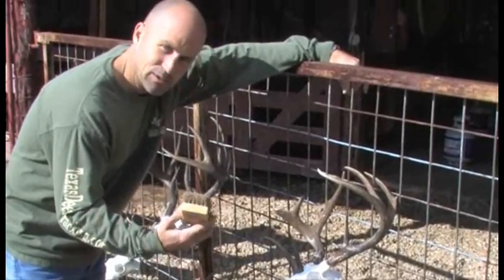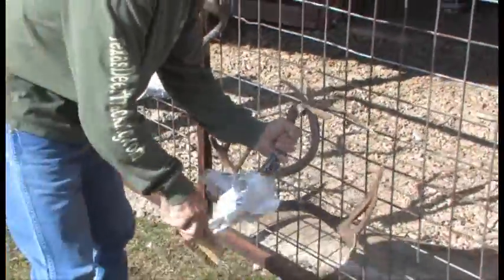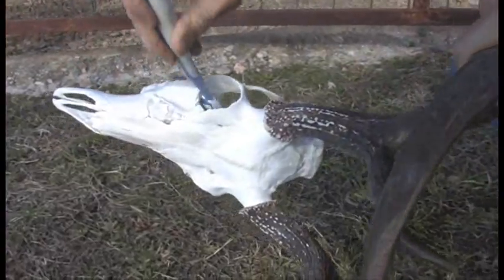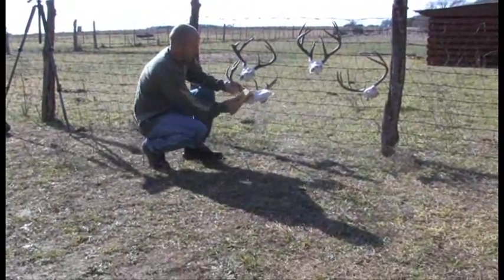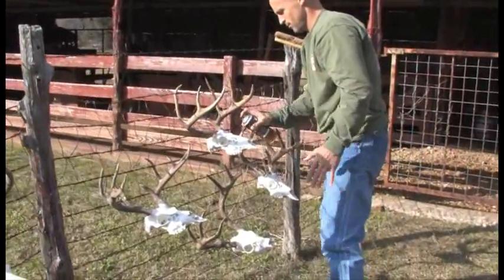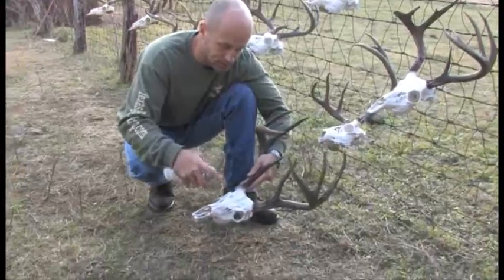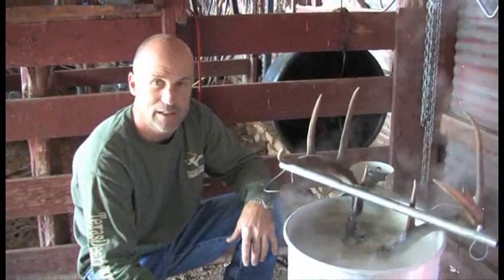We let it sit for 24 hours and now we're coming back and dusting it off. It's a little easier using a smaller brush to get into the eye orbitals and flake off the rest of the bleaching agent. Now all I'm doing is coming back with a clear acrylic — that's it. All we want to do is put a gloss-type appearance on the skull. If you want to hit the horns and give them a shine, feel free. I personally just hit the skull and I'm done. It's fun, it's rewarding, and it saves you a ton of money, especially when you do multiple heads.